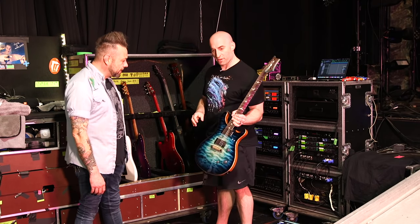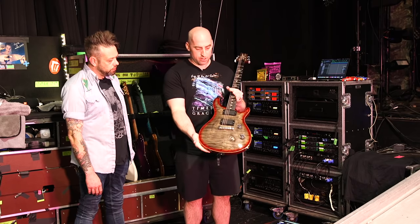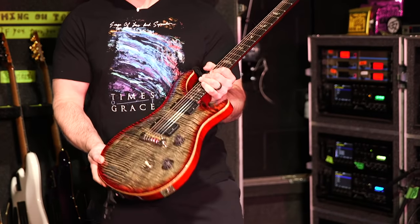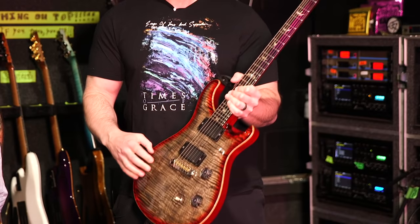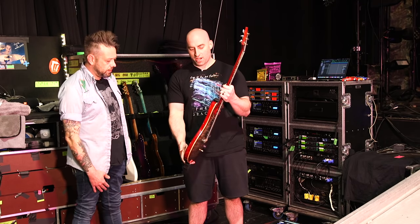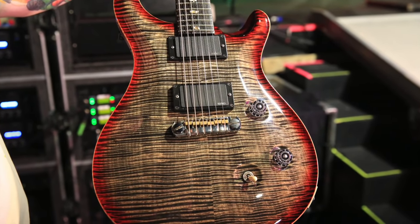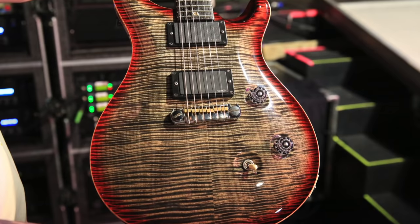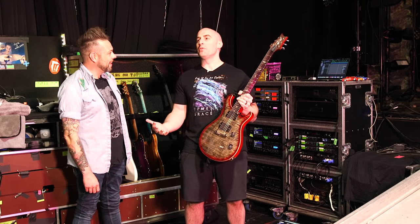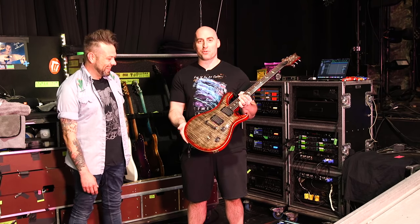This new Custom 24 is number one for this tour for the first time. But this charcoal cherry burst has been number one for seven years — it was my first ever modified Custom 24 that they made for me, with 'custom built for me' on the back. The one thing I wanted to mention: the adjustable stop tail. If Paul Reed Smith made a Custom 24 with an actual stop tail, he would sell a billion of them — everyone asks about them and they're special orders.